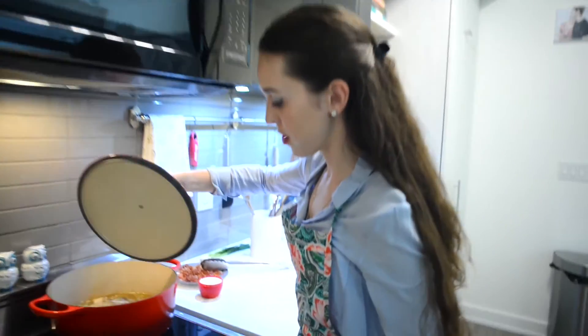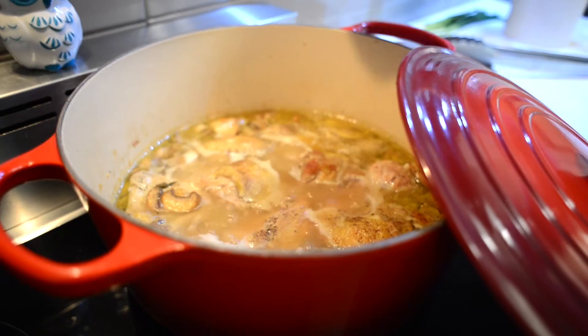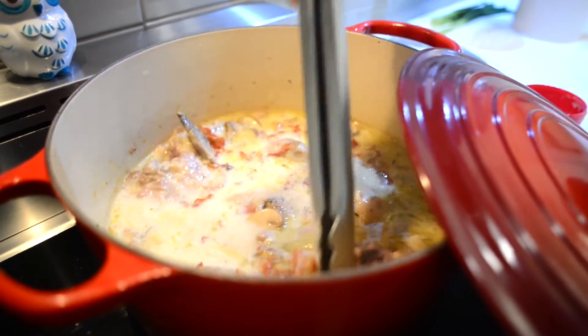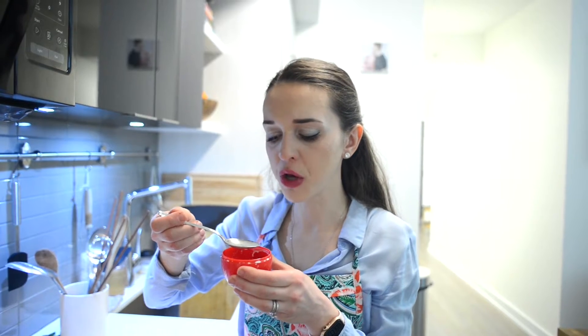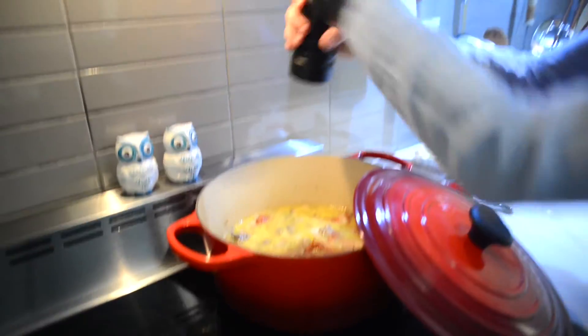Our chicken is now ready. We'll add our heavy cream and our pancetta, mix it all together, and let it cook for a couple more minutes. I'm going to taste it and adjust for seasoning — get a little mushroom in there. It's really good. I'd say it could use a little bit more pepper but the salt is perfect. So we'll add some pepper and let that cook for five more minutes or so. All right, these are now ready.